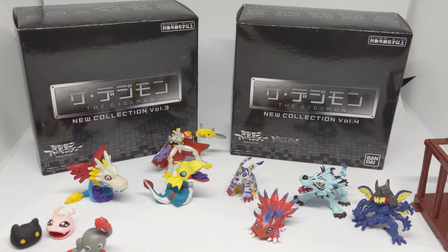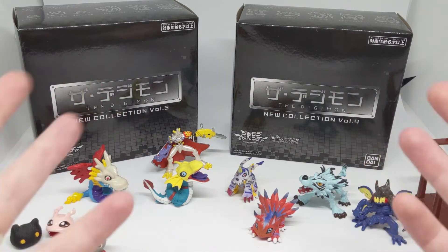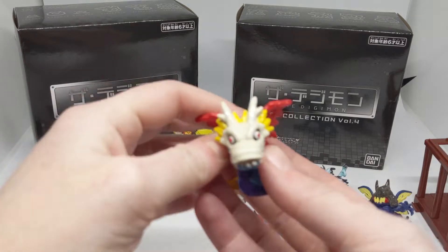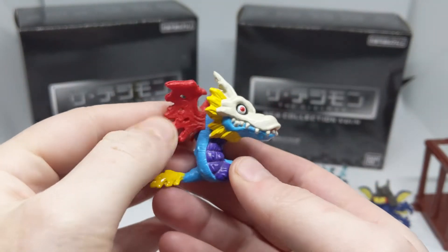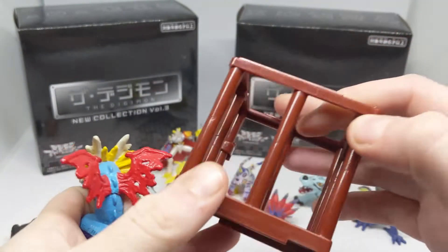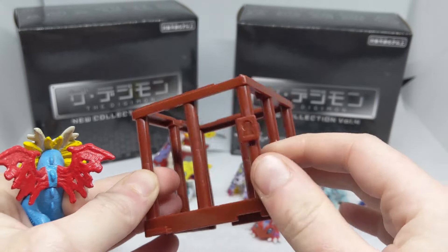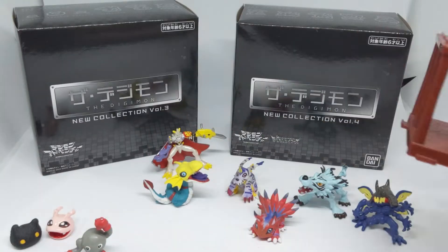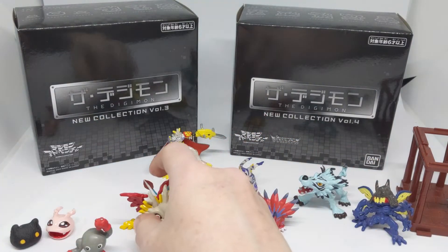I also have the original caged figures and minifigures toys that were released both in Japan and outside of Japan — in the US, Australia, and various places. I've spoken about these minifigs before so we won't go over them too much, but we basically have the original versions of the newly released ones right here. The figures in Japan were released in these little cages, so we also have one of these original cages that was featured in that original release. I'm missing the top bar here, but I have released videos on those older figures before as well as the new ones.